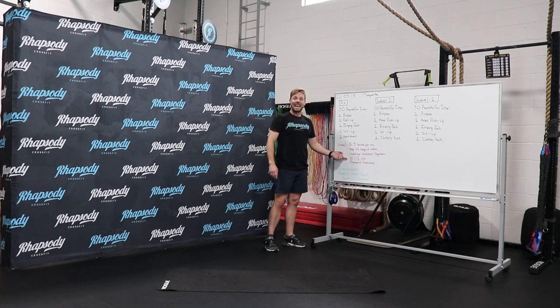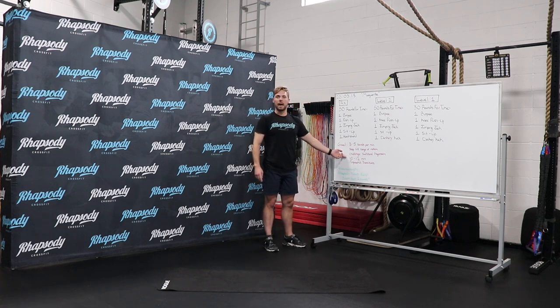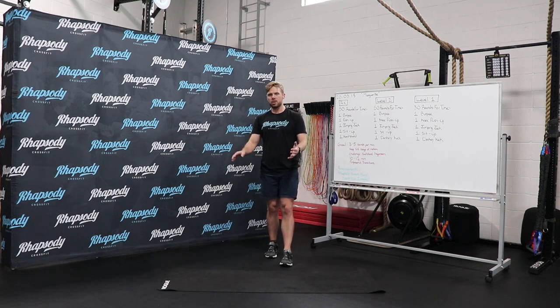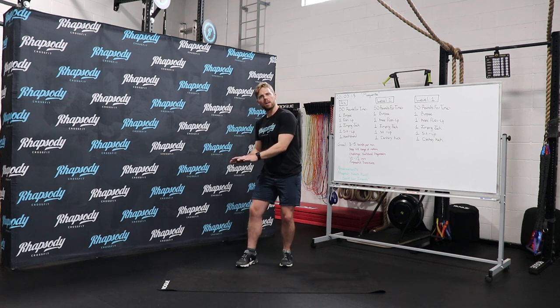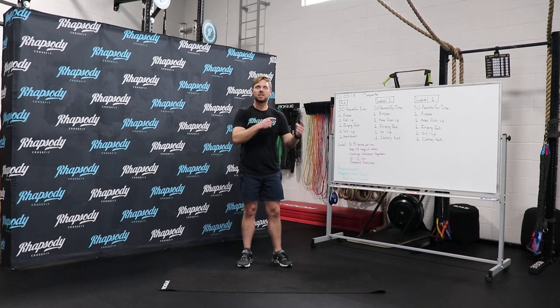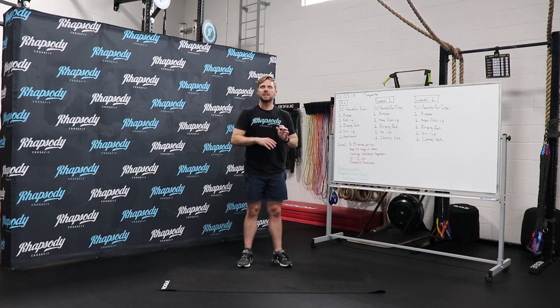The goal is 10 to 12 minutes for this workout. If you do three to five rounds per minute, that's going to put you within that goal time. I need you to be purposeful with your transitions — make it like you're a machine. Do your burpees exactly where you do your burpees, do your push-ups exactly where you do your push-ups, and try to be consistent with every position.